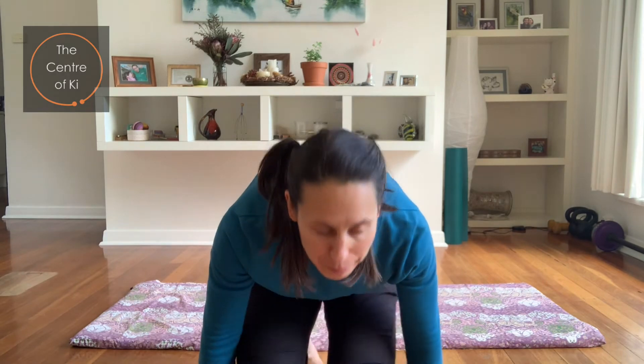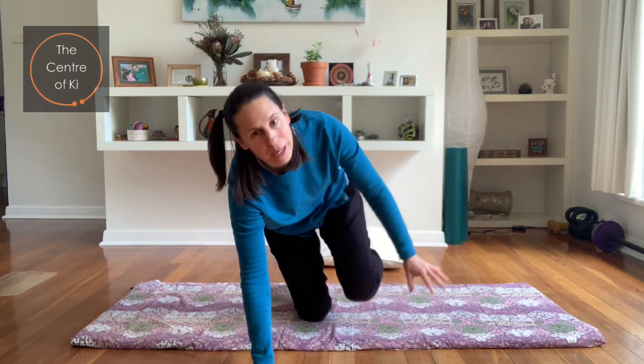Welcome to the Centre of Quay. Today's class is for all gardeners out there, whether you're a seasoned professional that gets out into your garden almost every day, or whether you're just a complete beginner like me who only goes out every couple of months. This class is a great way to release tension and really improve our gardening flexibility. Get your mat out and let's begin.